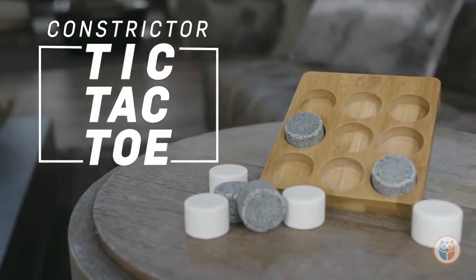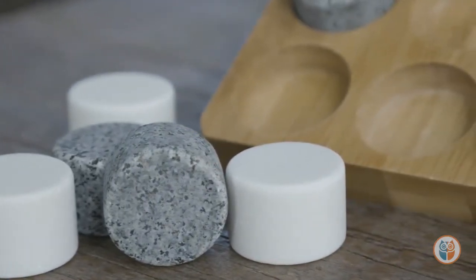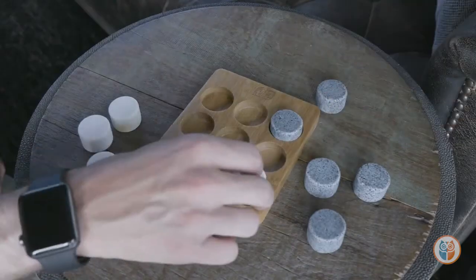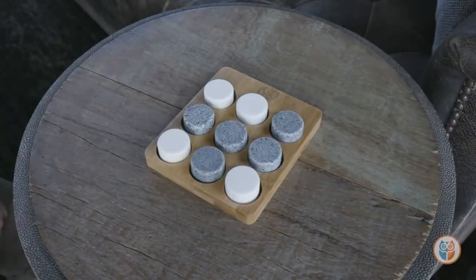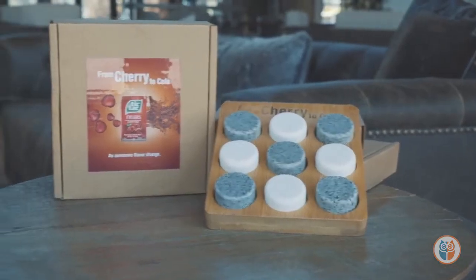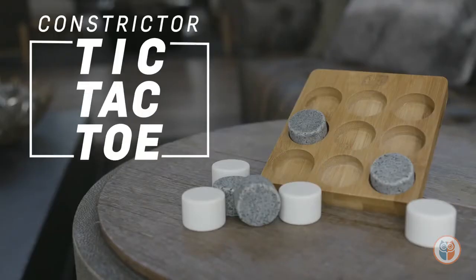The Constrictor tic-tac-toe game with stone playing pieces is a beautifully elegant solution to your next spell of boredom. Rendered from bamboo and stone, this tic-tac-toe set will surely make for a great time. Pull it out and let the fun begin. Upgrade the accompanying craft gift box by adding a full-color label.